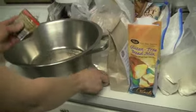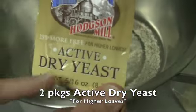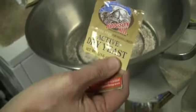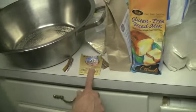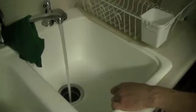I'm putting in two packages of active dry yeast. This one is for higher elevations and also for higher lows when using gluten-free, so it's a really good one to use — Hodson Mill. Now, three-fourths of a cup of hot water. You want to make sure it's warm to your wrist but not so hot you can't put your arm in it, because then the yeast will die.